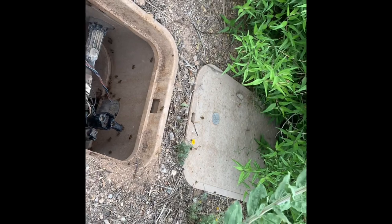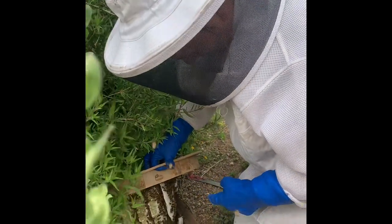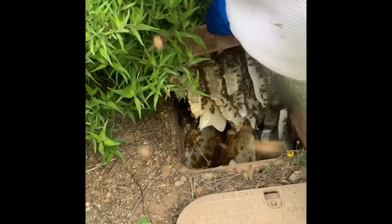Let's open the other box and see what kind of Christmas present we have. Oh my gosh, if this is really heavy, cover me. Oh my gosh, it's completely full!